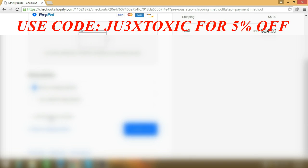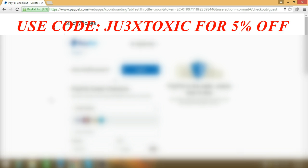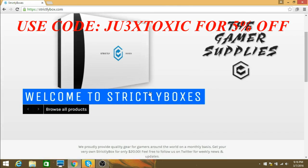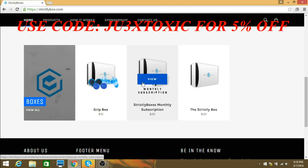Subscribe to newsletter — that's free, okay good. Complete order. Twenty-four dollars is my total. So if you guys want the regular strictly box and you choose the five dollar shipping, it's twenty-four dollars total — that's actually a really good deal.